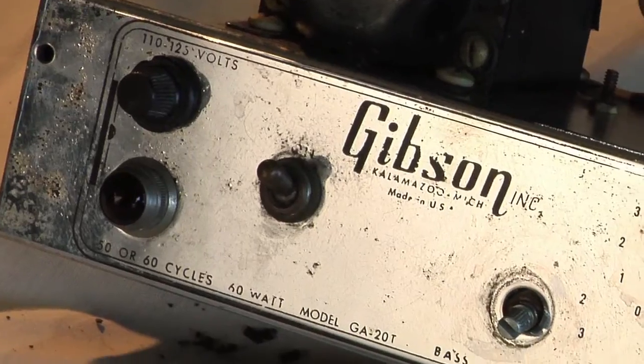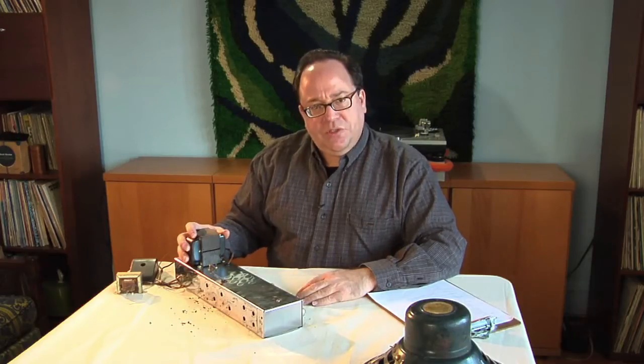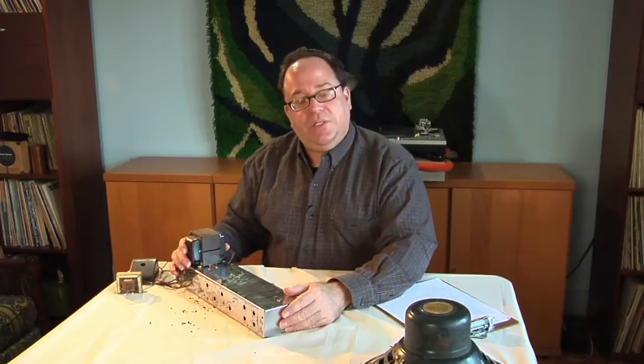Hello everyone, I'm Michael Rubano, lead engineer of the Chicago Audio Collective, with another demonstration video of an amplifier that we're going to restore. This time we have a Gibson GA-20T that I estimate was built in about 1960, and it needs a considerable amount of work. We're going to take a look at it today.